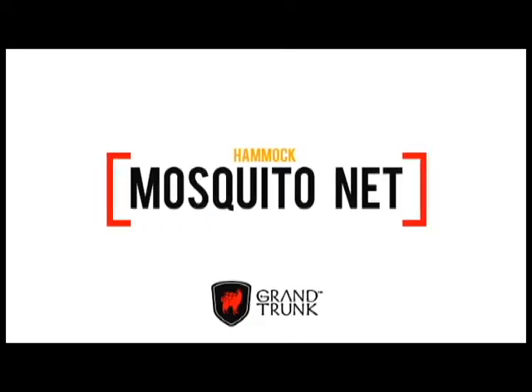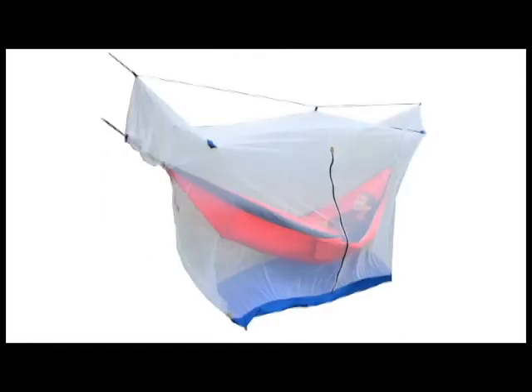Designed to fit around almost any hammock, the Grand Trunk Mozzie Hammock Mosquito Netting will shield you from those pesky little buzzers, saving your sanity and letting you enjoy your swing time in peace.